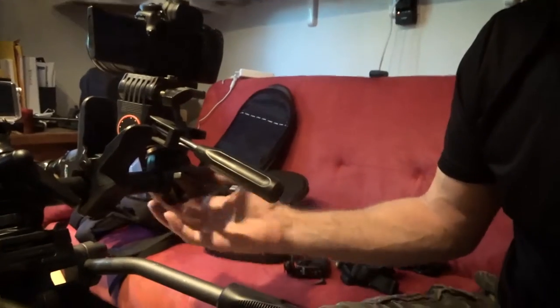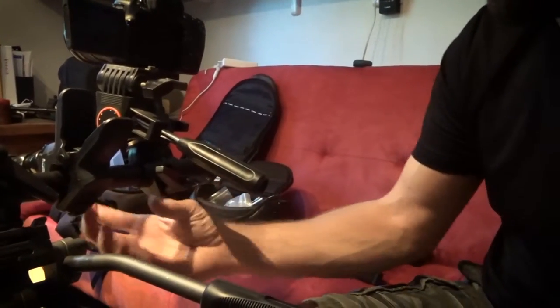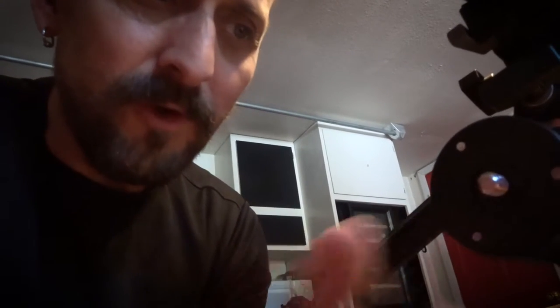It has two mounts right here and right here, and the heads are separate. It does have threading, so if you don't want to use the head you can drop the camera directly on this mount. The mount can slide back and forth and rotate.